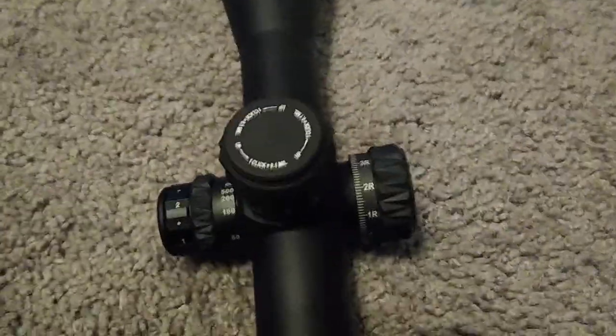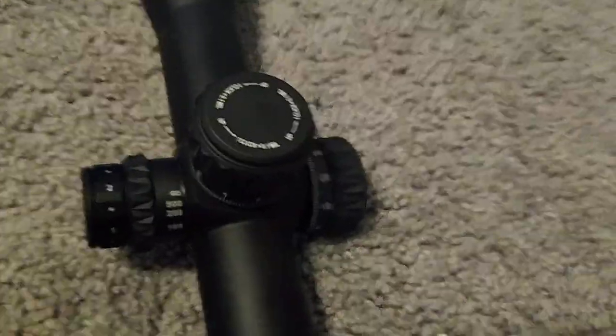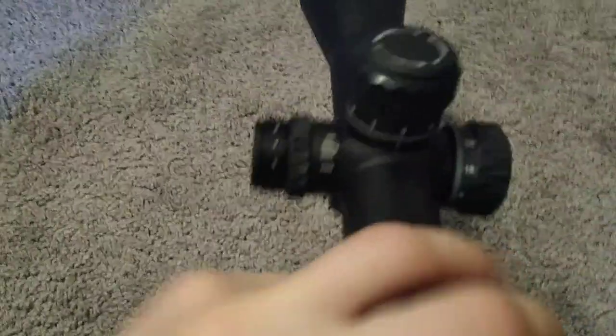This is a milliradian scope. It has illumination and side focus. It's a 34mm tube. This is their milliradian model. It's actually quite hefty — very hefty.